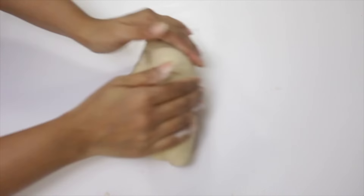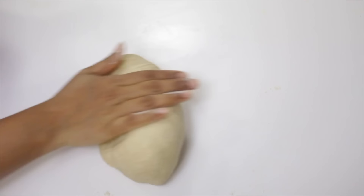And rest this for a minimum of 20 minutes. Now after 20 minutes, on a flour surface, knead the dough and divide it to make chapatis.